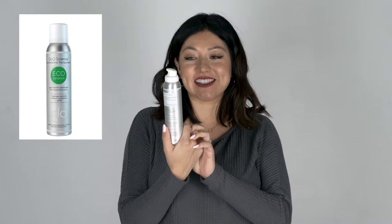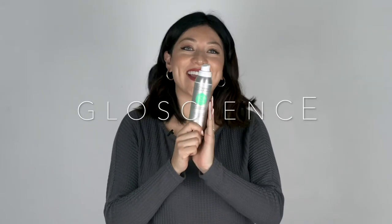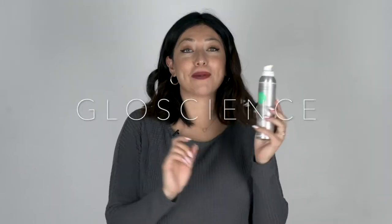Thank you for watching this episode of the Bright Bite. My name is Alison Cuevas, and on today's episode I'm going to be talking about Eco Balance. This is a really great product from Glow Science. I've talked about it before by using it on a toothbrush, just brushing your teeth, but I wanted to show you a whole different way to use it that's really, really effective in treating periodontal disease, and it's a great way to really help patients.